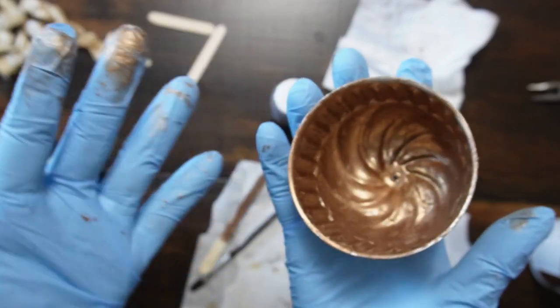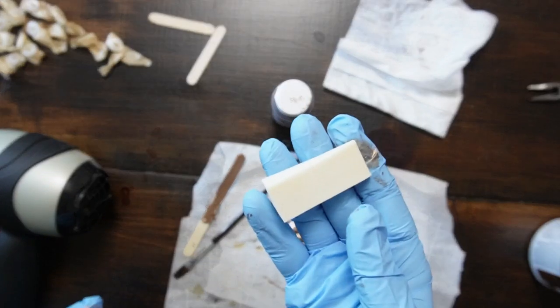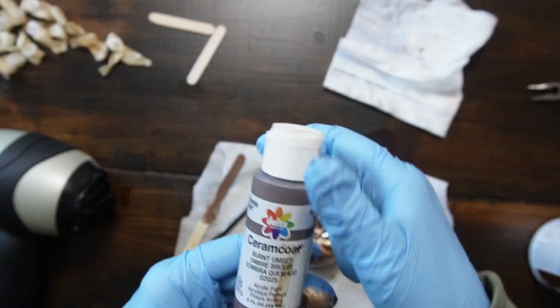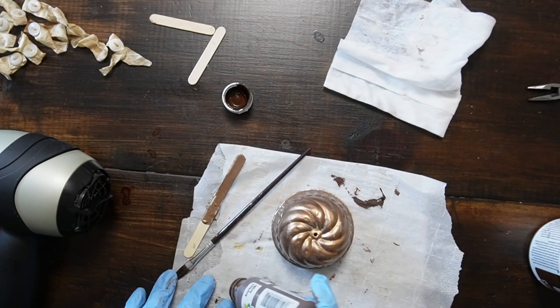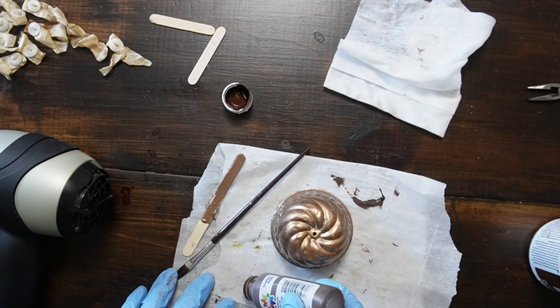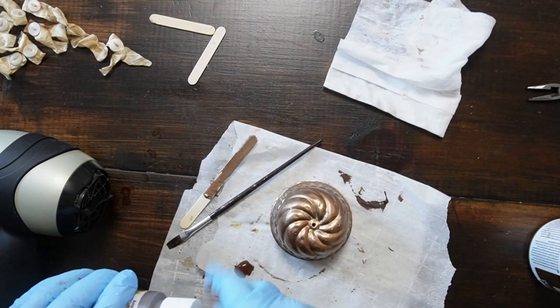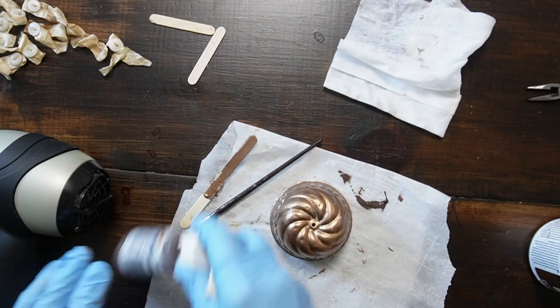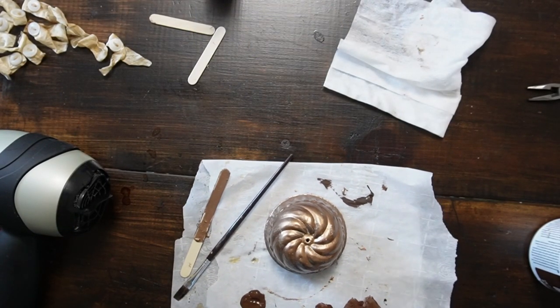I ended up giving this two coats of the metallic paint. Now I'm going in with the burnt umber and I'm going to just pounce on that lightly — like a dry pounce, if you will. Just put a little on the parchment paper, dab my makeup sponge on that, wipe it off, and just pounce on it to darken up some of the areas.